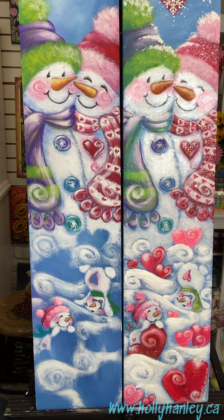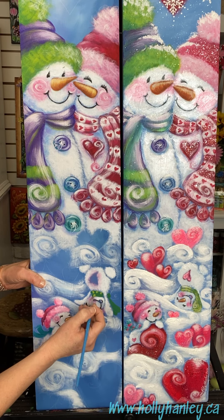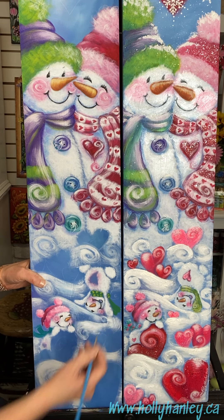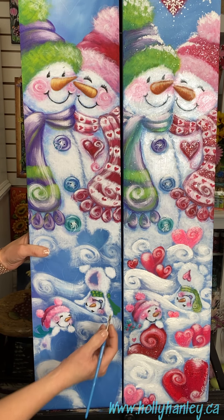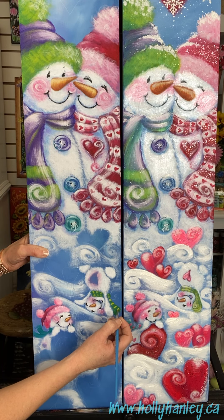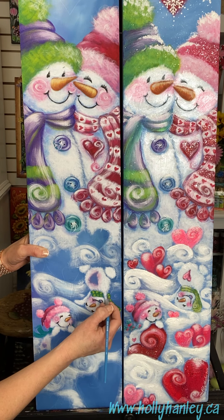Our little boy here — his scarf needs a couple little highlights, so we'll just add little dashes. He's got that little striped scarf but you can do whatever design that you want.